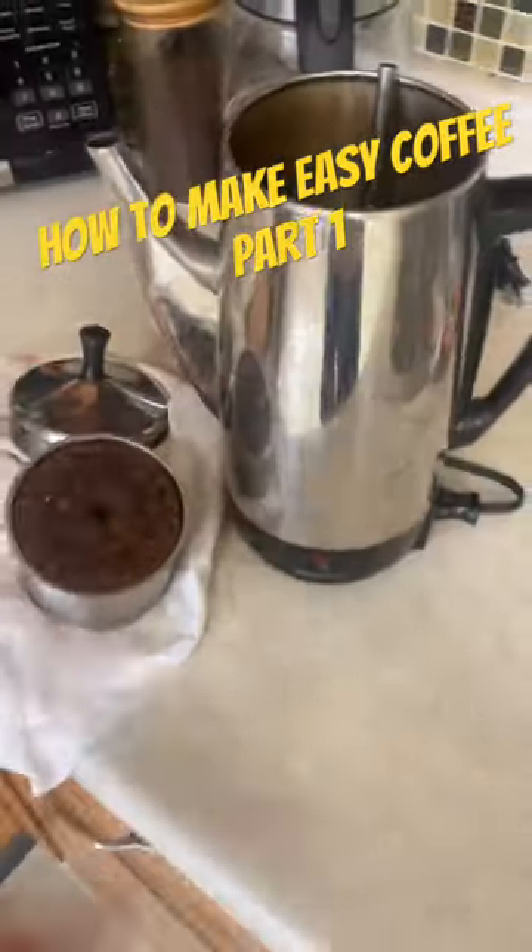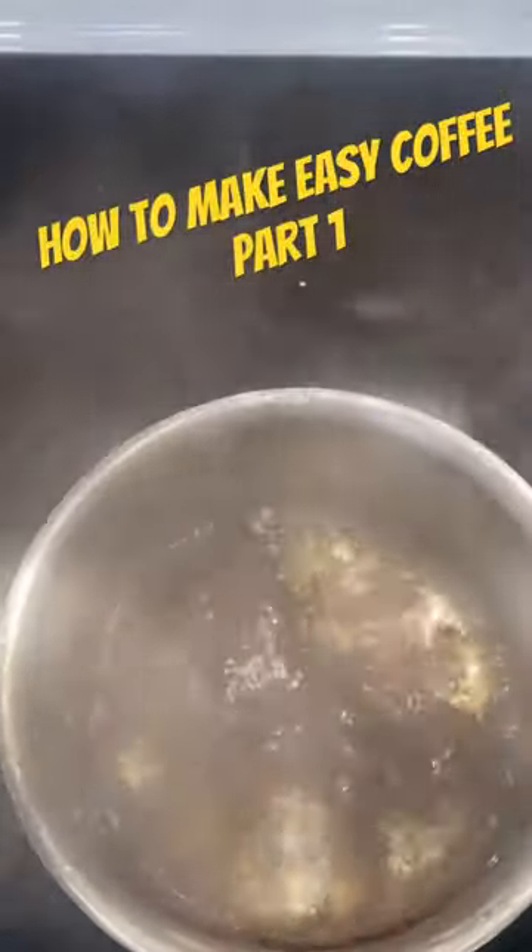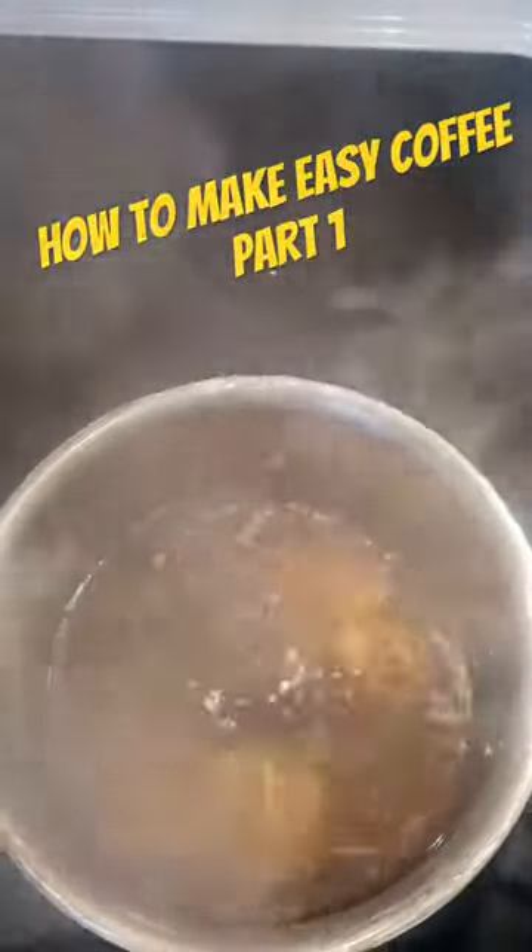Now there's an easier way. You don't need that anymore. Step one is to boil some water and then just put some coffee in. You're going to want to let that brew for about 45 minutes.